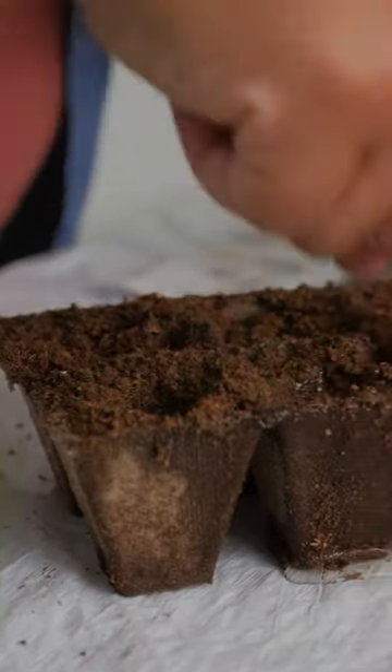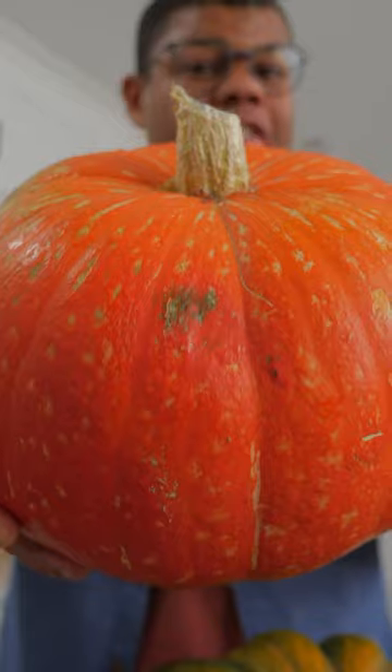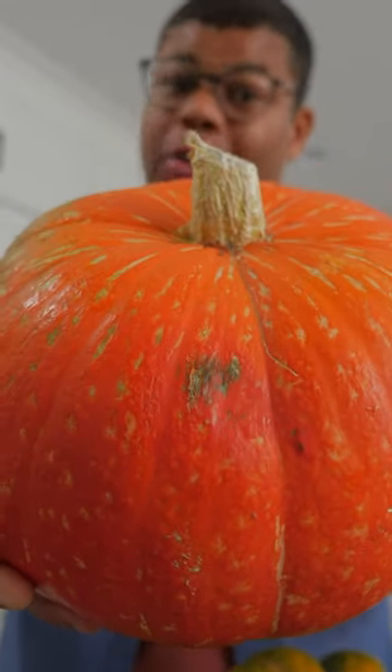One seed will produce one plant, and you really only need one successful plant to harvest a few good pumpkins. If you're starting from seed, once they sprout, go ahead and transfer it to a larger pot or right into your garden. Nurturing and harvesting your own pumpkins can feel like a great reward come fall.